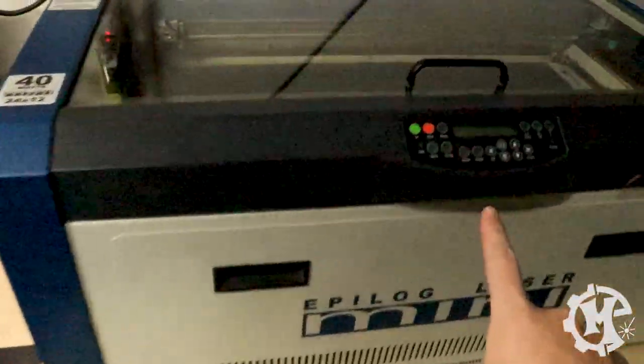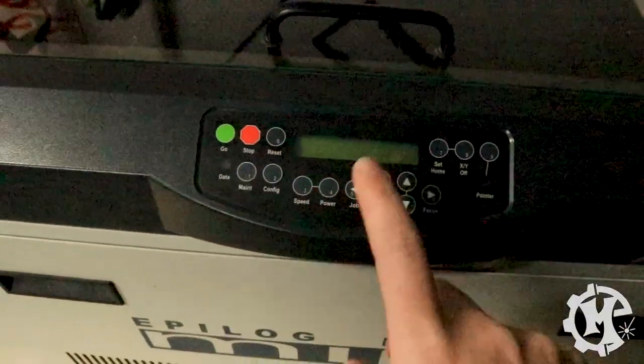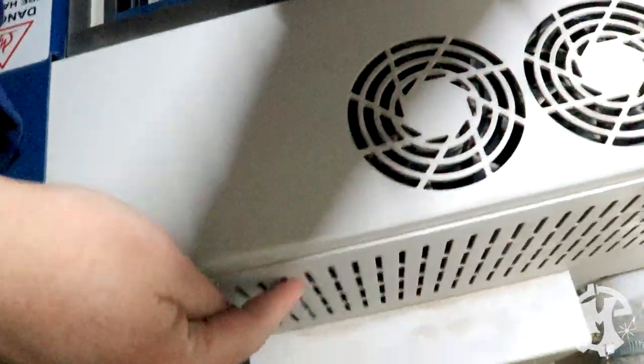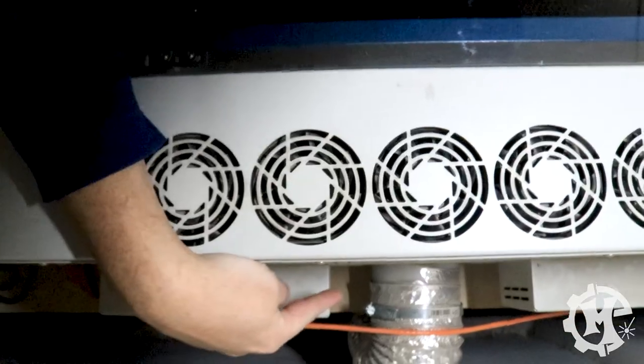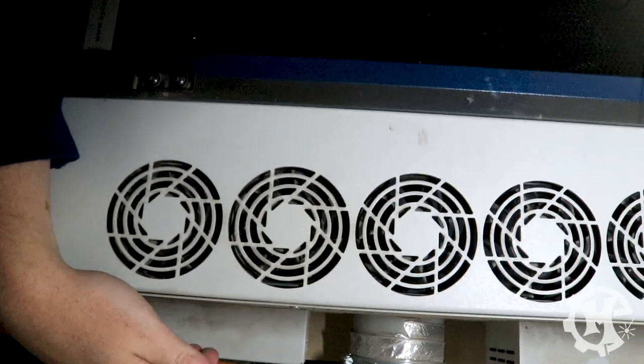This one is the Mini. The control panel is here — it's pretty basic. The front actually has a magnetic drawer that pulls down, and all the belts and everything are underneath. The power, input, and switch are over here. On the back there's the air port, the fans to cool the tube, the exhaust port, and the back panel where you can gain access to the tube itself to replace it.